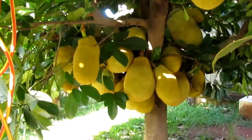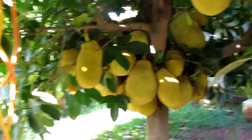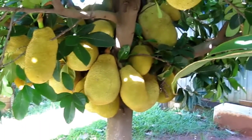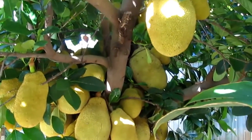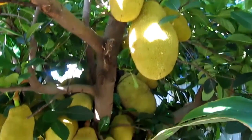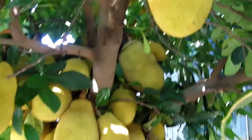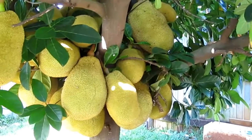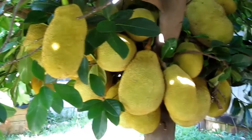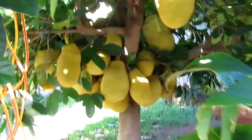I want to see the jackfruit. There's some up on top here — one, two, three. Right out that way, just a group around that one.